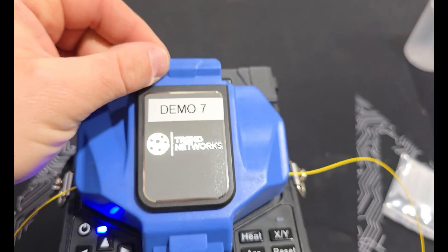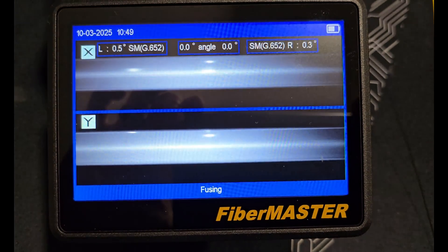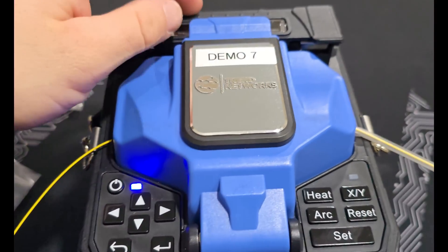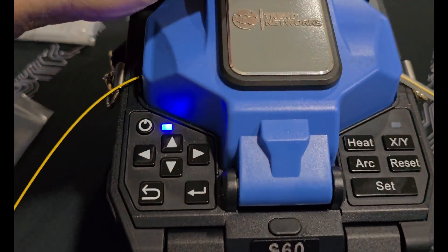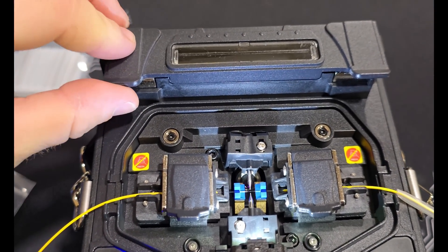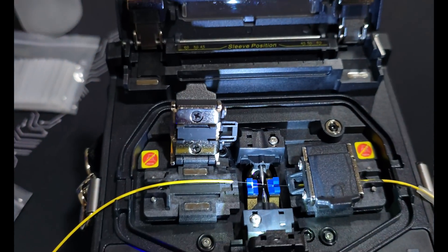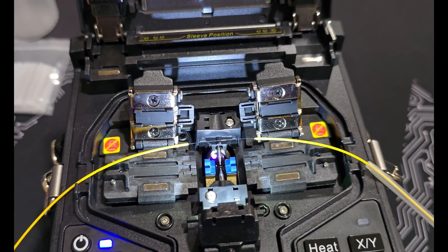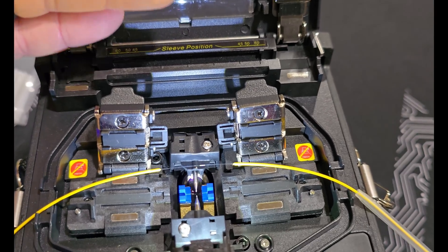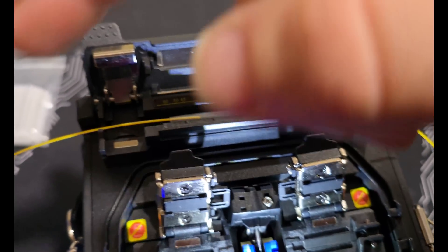We'll go ahead and shut the door and hit enter. Before I open the door I put my heat shrink right up next to it. We got all zeros — so I'll open the door and that's what it looks like when it's done. I'll open the heat shrink door, open the two arms, and get the heat shrink sleeve over the splice. Then lay it in the heater sleeve — you put one hand on each side, pull it taut, and press it down on the arm to shut the door.